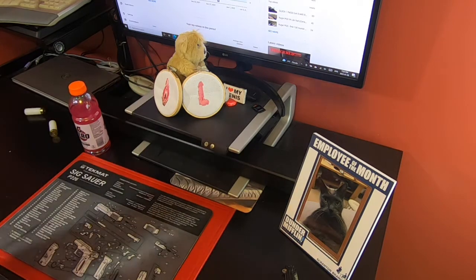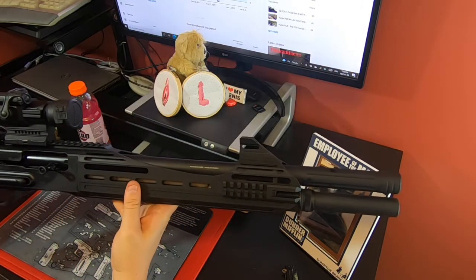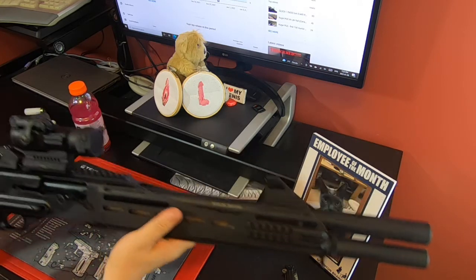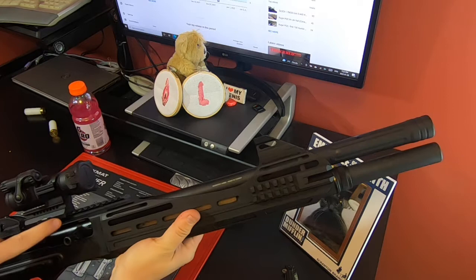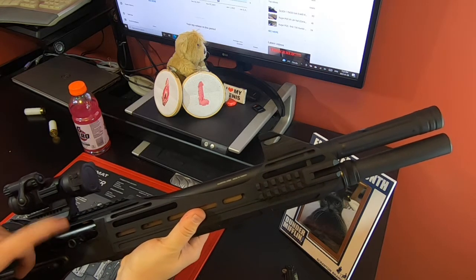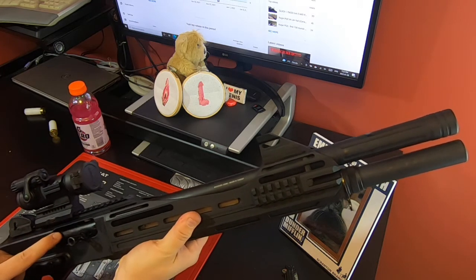Not much more to say about this firearm that I haven't already said. It's been super reliable. The only issues I had originally were with some ammo. If you watch the first video you'll see a nice beautiful fireball — I was getting fireballs coming out of the ejection port, but I think that was chalked up to the ammo I was using.